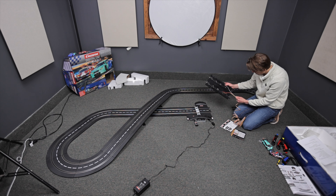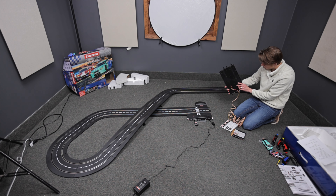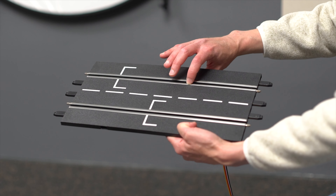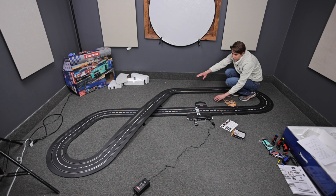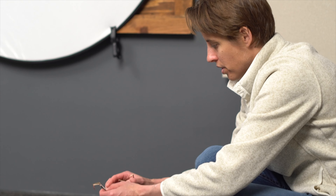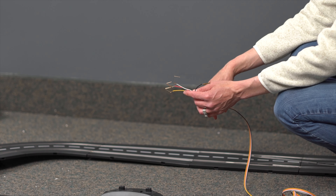Once you have that set, the other important part is, once you have your track down, make sure you remember which lane you're on. In this case, I have my yellow on my very outside rail and red on the inside rail on my outside lane. Make sure those stay consistent where you're jumping — yellow goes to the outside rail at each jump point. The important part is to remember which color goes on which lane, because otherwise you could short out your track if you're connecting them in the wrong spot.